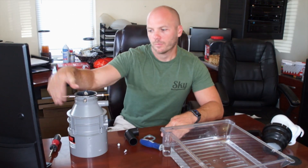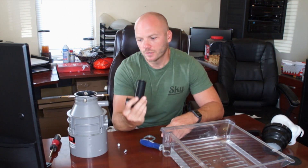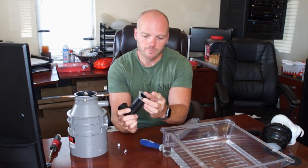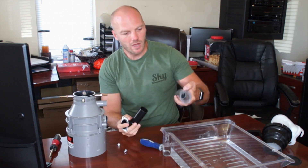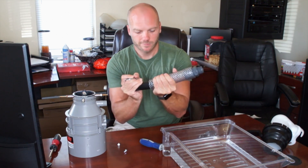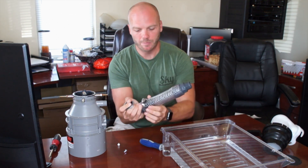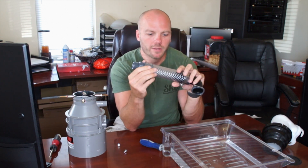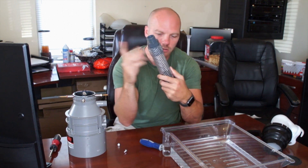Now that we've got the bolts in so we can hook our dump hose up to our pump, we're going to use the pipe that comes with the garbage disposal and it's going to attach the same way it normally would with this little ring here. We have the gasket in there to seal it up. We've gone with an inch and a half clear hose on this end — you're able to shove that in there good and far — and then we'll clamp it on with one of these worm drive clamps. We chose the clear hose so you can see that things are moving along the way they're supposed to and it doesn't get clogged up.